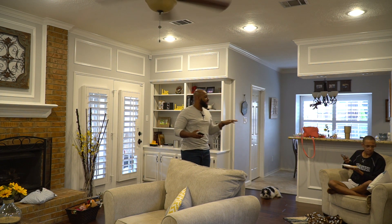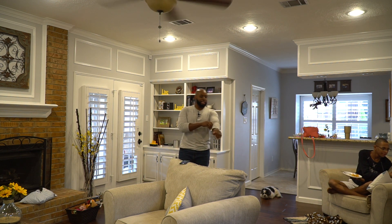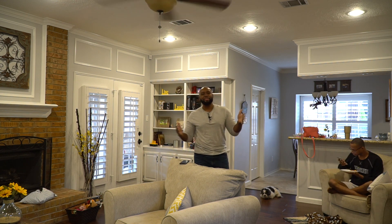By now you're wondering who this cat is over here on the couch eating tamales — that's my son. Say hi to the world, son. He likes tamales. Anyways, come on in here, let's take a look at this speaker.